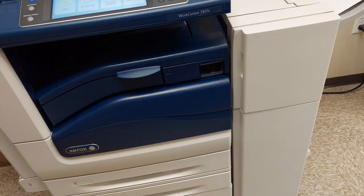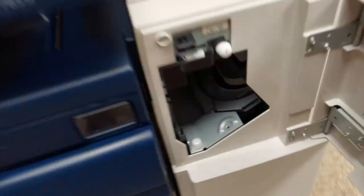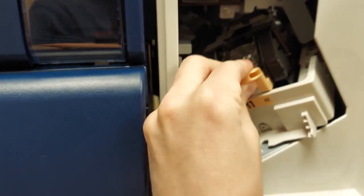In this video I will show you how to remove and replace the staple cartridge in a Xerox office finisher. Open the door to the finisher and pull the staple cartridge forward. You will then pull the peach tab down and out.